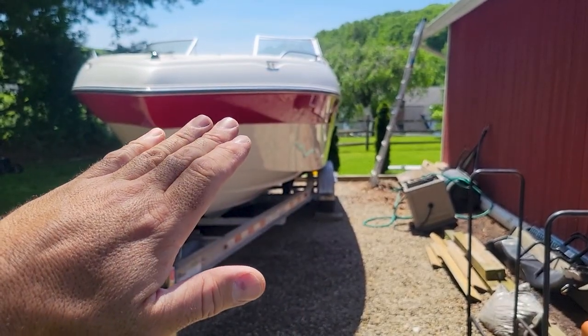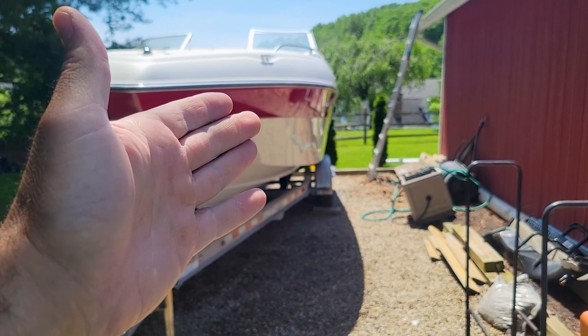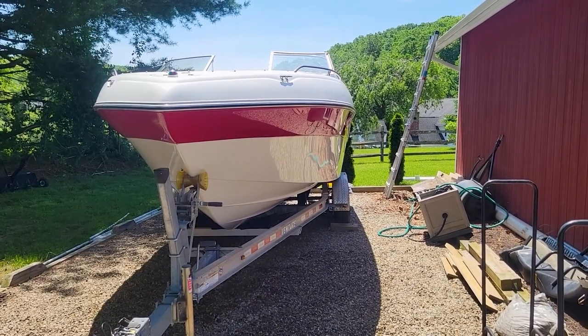Now, as I was walking around the boat, I did notice there are some areas where I didn't spend enough time with the 67 buffing out the scratches. It is what it is this year — we're going to move on.